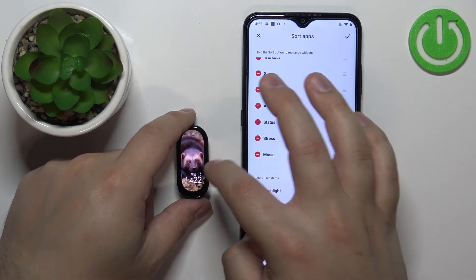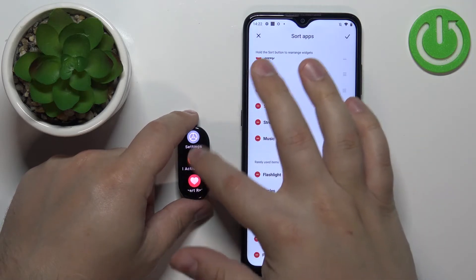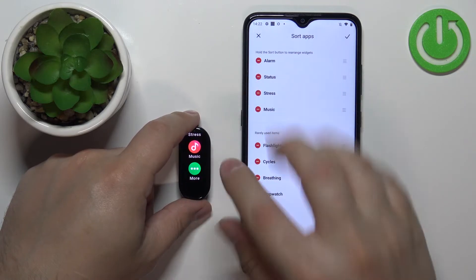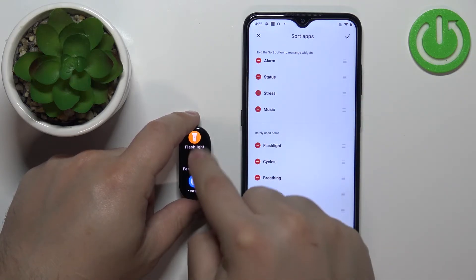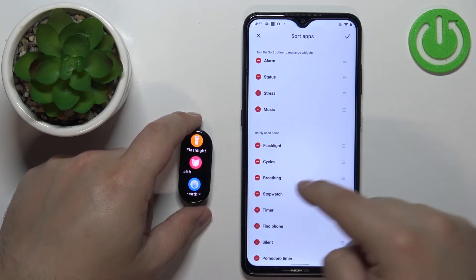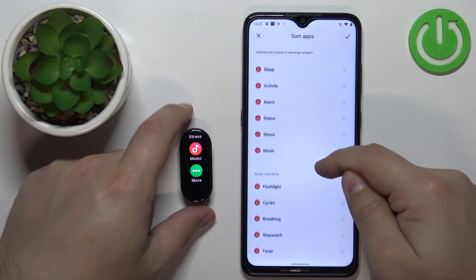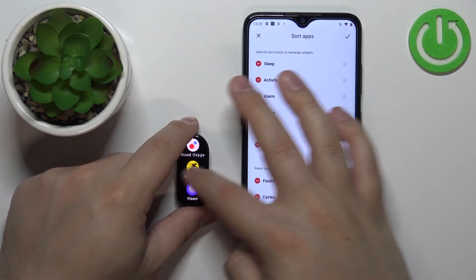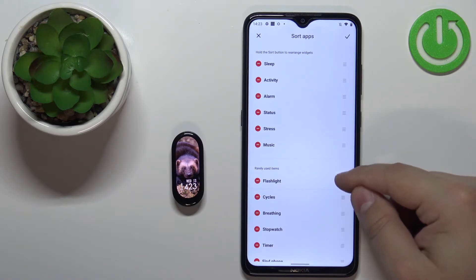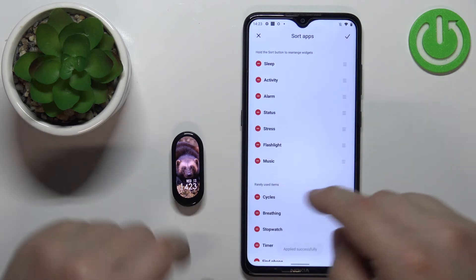There is also a second list called 'Rarely Used Items.' The items on this list don't appear normally in the menu — you need to scroll down and tap on the 'More' icon to see them. For example, if you want to move something from this 'More' menu to the main menu so you can see it directly, you can simply press and hold on the sorting button and move it up to the main menu.